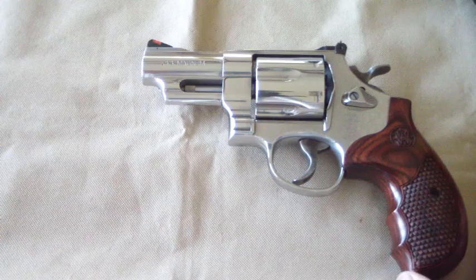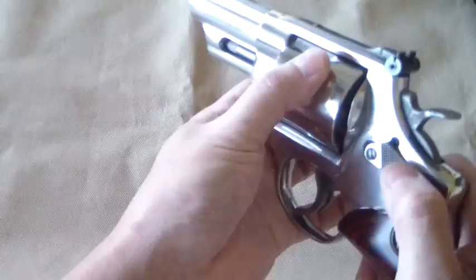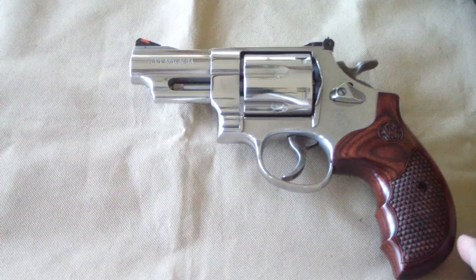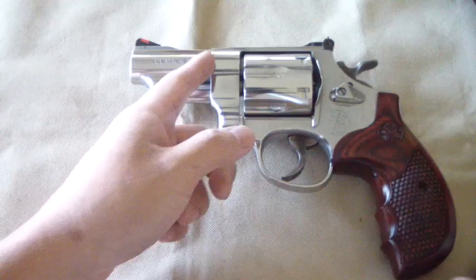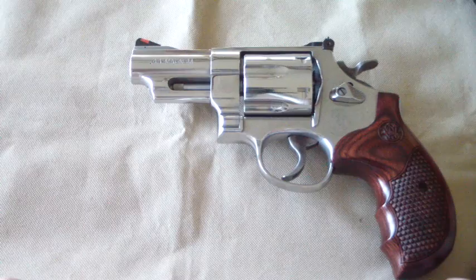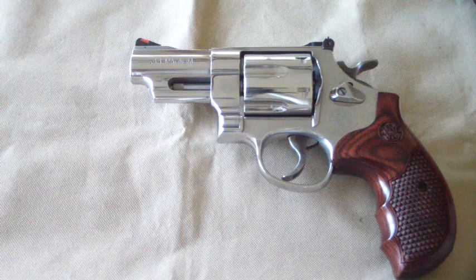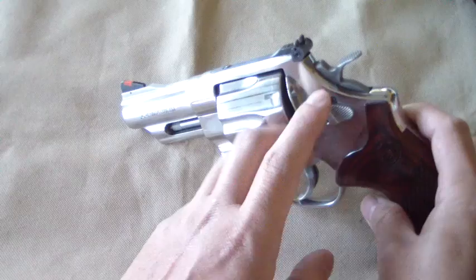Funny thing about the Smith & Wesson website — when you look at this thing, the picture they have makes it look like the barrel is about 4 inches, but it's not. You can see it's a really short barreled gun. The 3 inches really where it comes from is they're counting about an inch here. Pretty much your barrel right here is about 2 inches protruding. The rest is measured throughout the forcing cone area. So it's a big N-frame — it used to be the biggest frame Smith & Wesson made until the 500 Magnum came out with the X-frame. It does have a key lock.